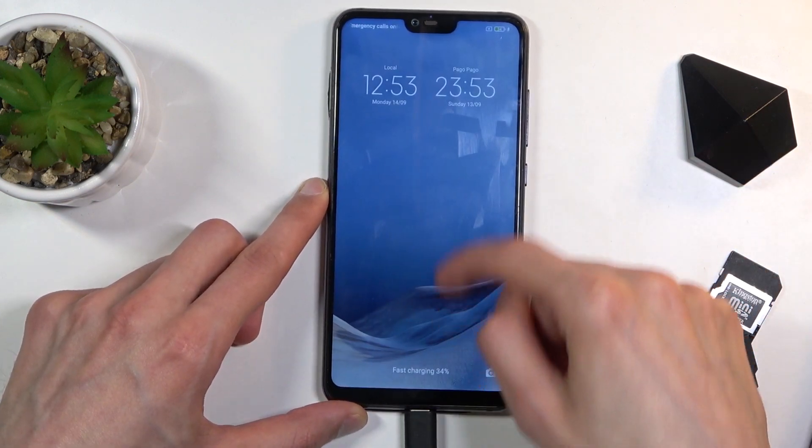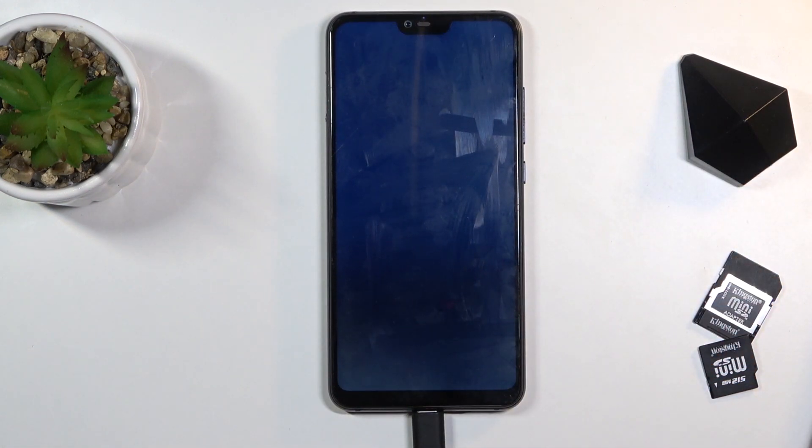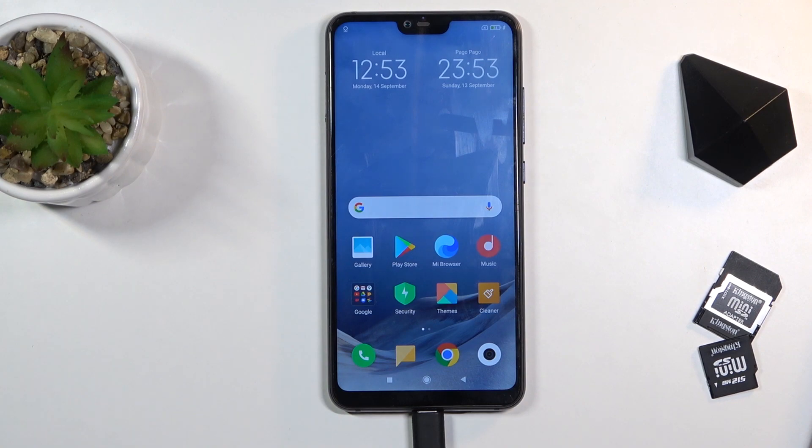And we are back in Android. So if you found this helpful, don't forget to hit like, subscribe, and thanks for watching.